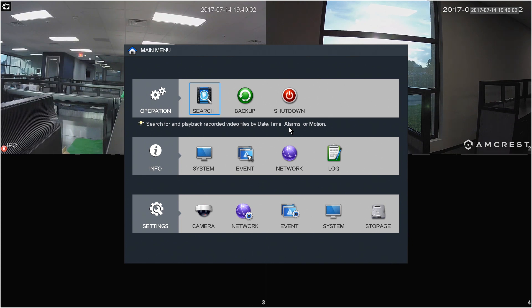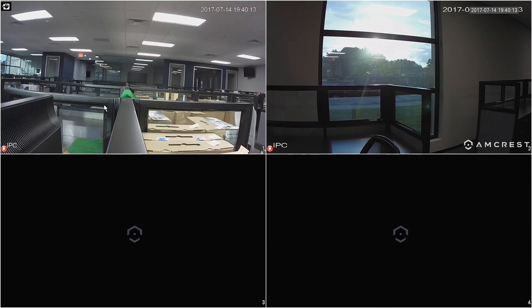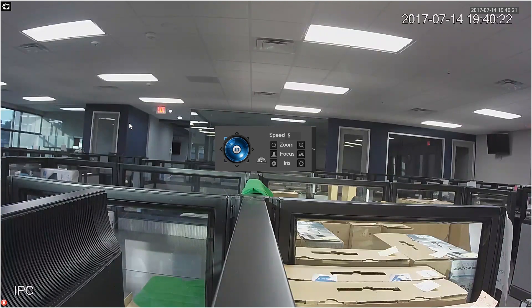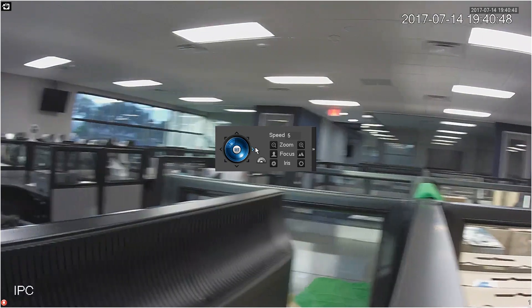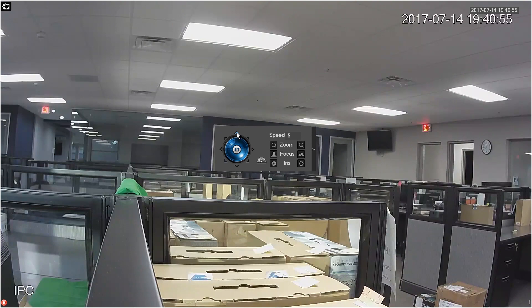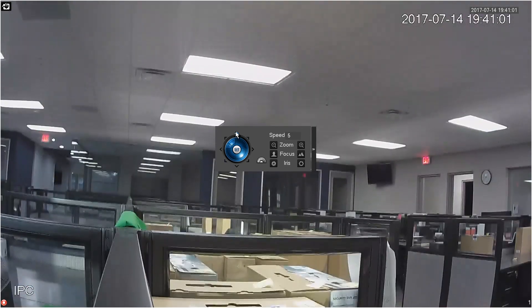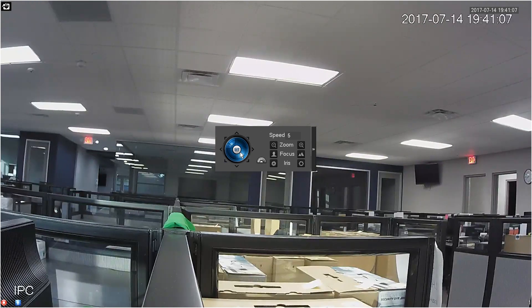Now let's take a look at accessing your camera's pan, tilt, zoom feature directly from the NVR's user interface. Right-click the active live view channel of the camera you want to access and select Pan, Tilt, Zoom. The camera's live view will display full screen with the pan/tilt toggle control switch in the center. To use the pan feature, click the arrows left and right to move your camera. For the tilt feature, click the arrows up and down. Once you've found your desired camera position, you can click the Set button in the center to hold and save your camera's position for future recordings.